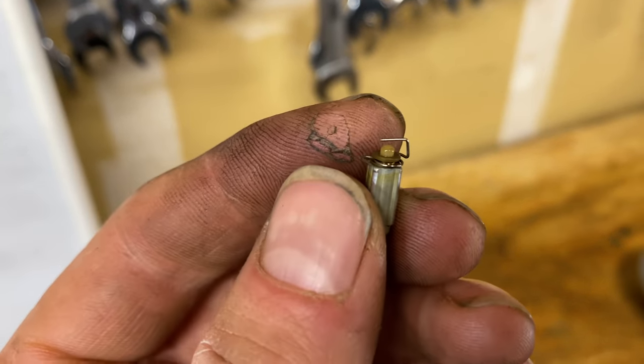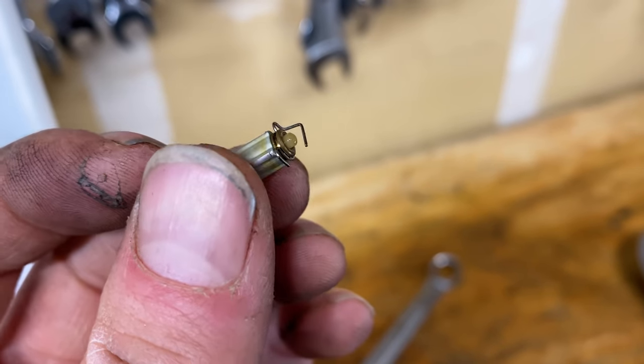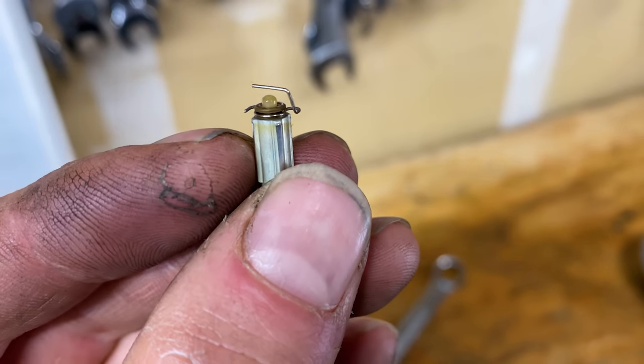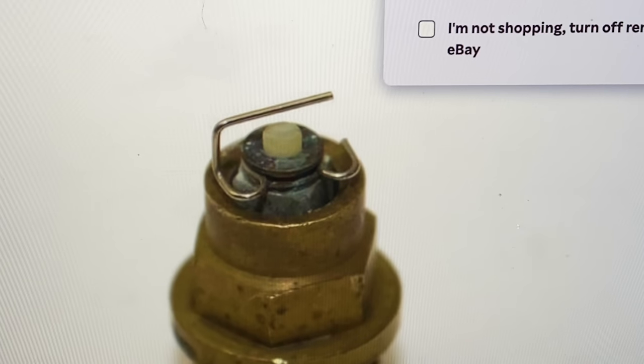This clip up here looks broken — I've never seen one that looked like that. Compared to the other carbs, luckily I've got extra ones around here. I looked up the part number and that's the way it's supposed to look.